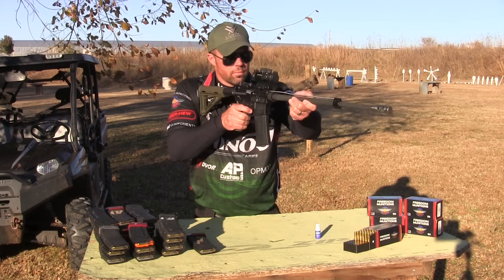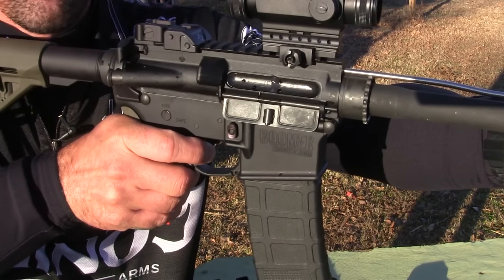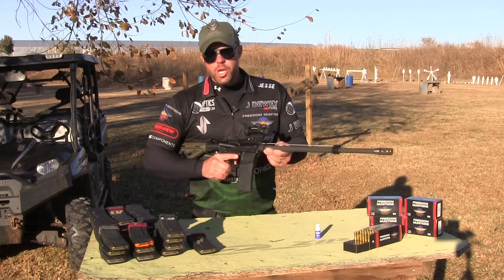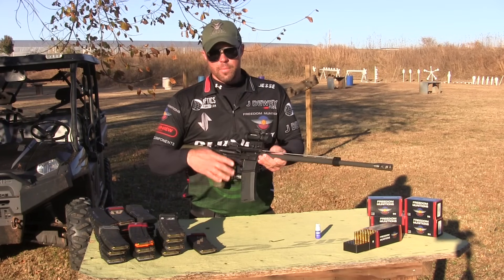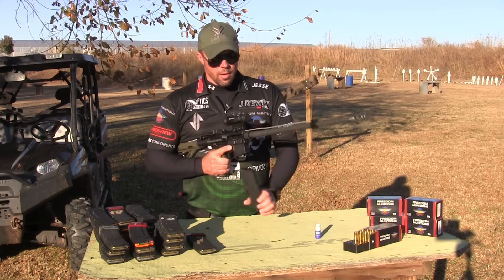So here we go with the first round. As I said, it did not lock the bolt to the rear on the magazine catch. It did eject the shell or the spent casing. Sometimes it won't eject that, which tells you you've got to open the gas block a little bit more.